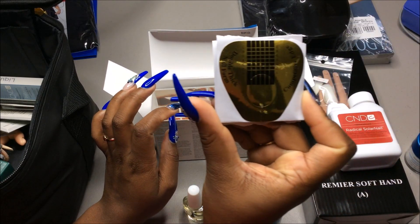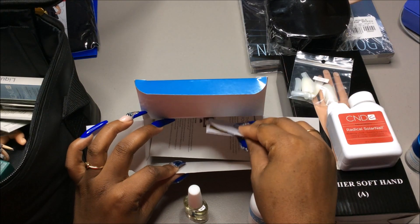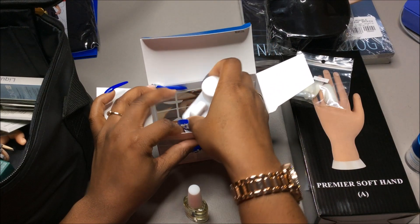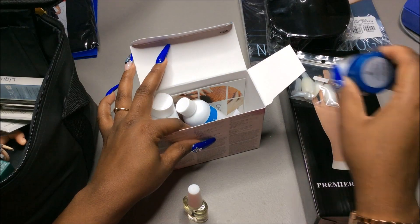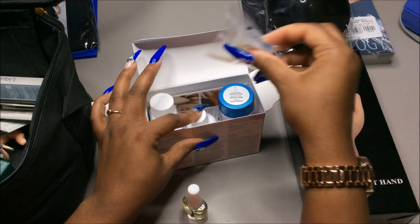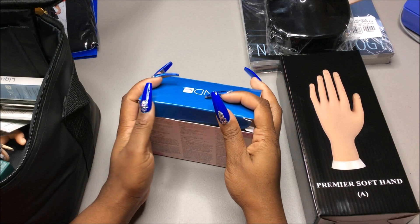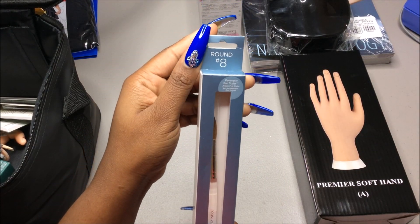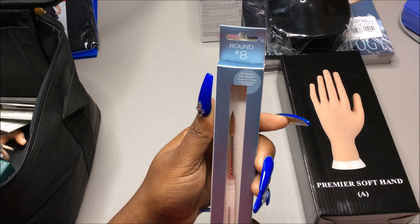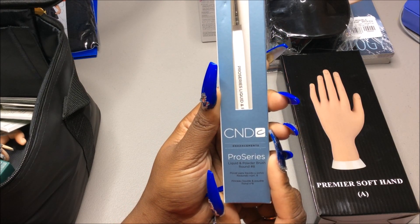We also have some sculpting forms — double thick nail forms. And that is it for what came in there. Then we have a size eight brush — this is formerly Pro Styler, a CND Enhancement Liquid and Powder brush.